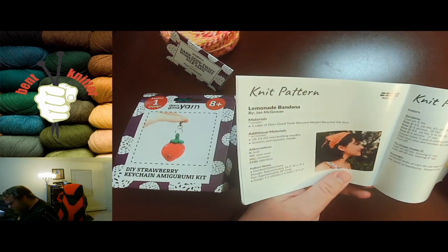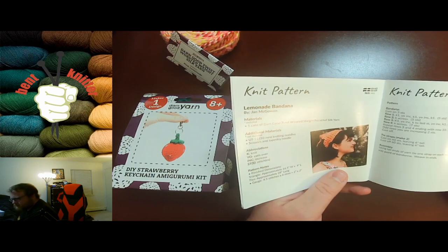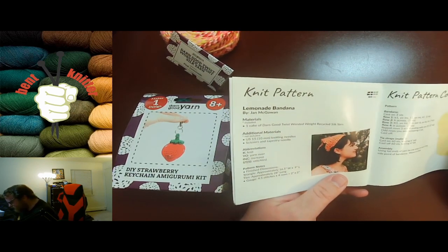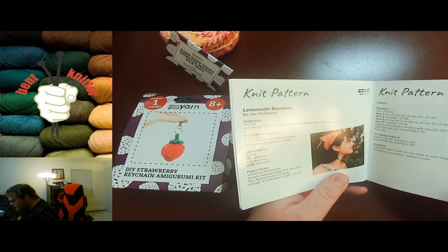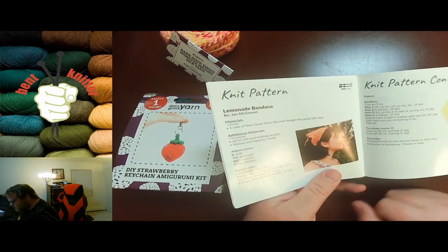The knit pattern is the lemonade bandana — awesome. I don't think I've ever seen a monthly box subscription do a bandana before, so that's pretty cool that they do a bandana for this. And as always, they do both the knitting and crocheting versions, so that's awesome.